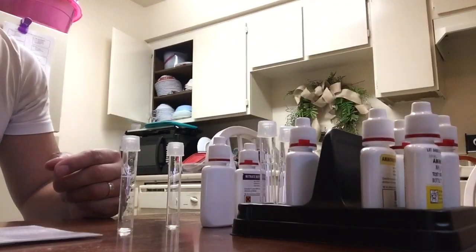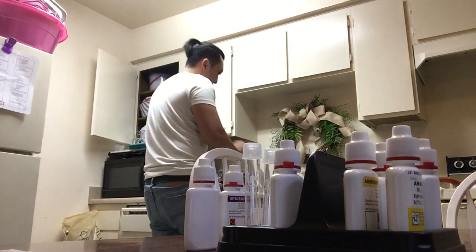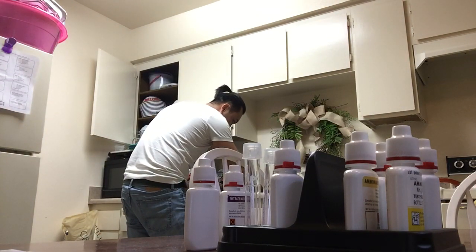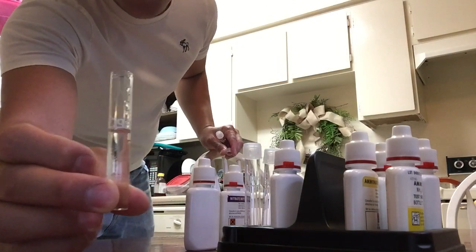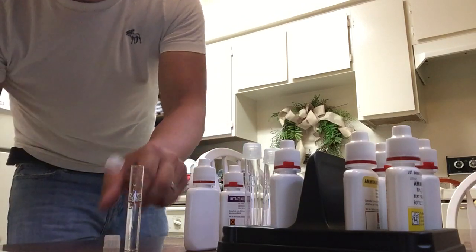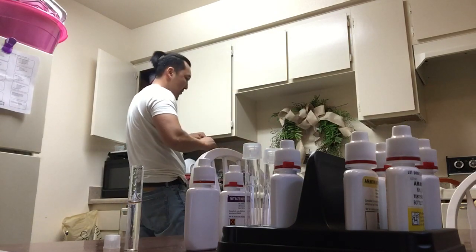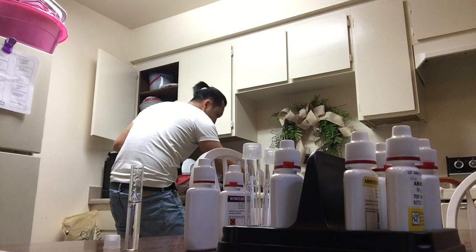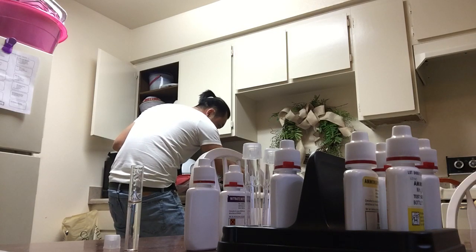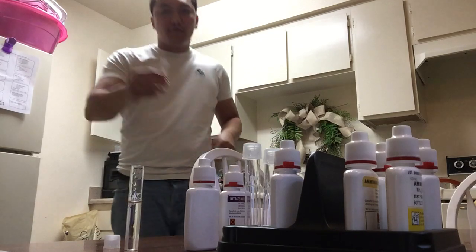My water here is pretty bad so I will fill up the vials right now. This one will be right off the tap — 5ml right there. And the second one, I will turn on the filter. And that is 5ml.